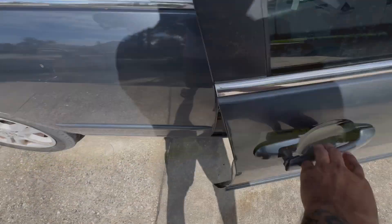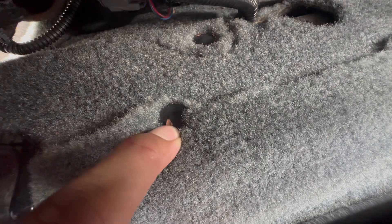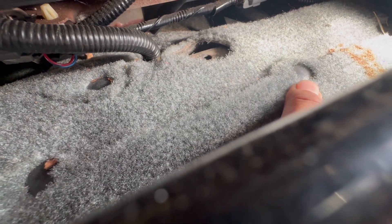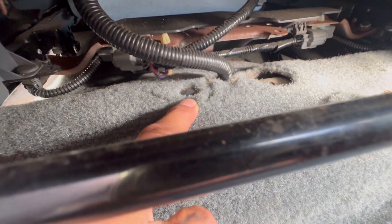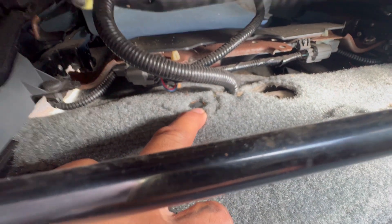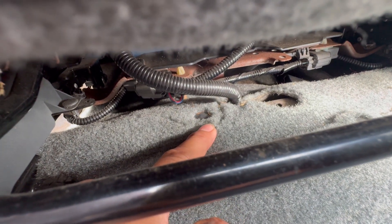I'm going to show you where that plug is — it's going to be on your passenger side. What you're going to have to do is come down here and push your seat as far back as you can. You'll have one plastic clip holder there, one there, and one more. The one you're going to need to take out you can remove with a flathead or some curved needle nose pliers.